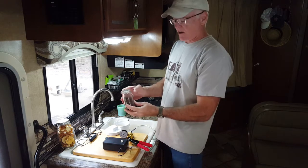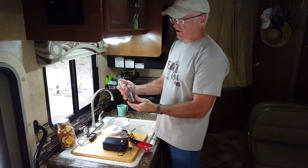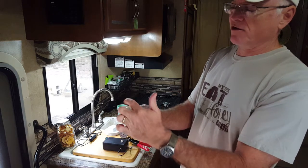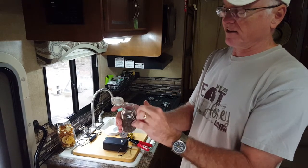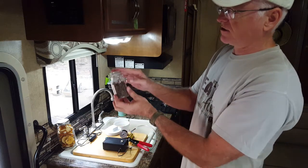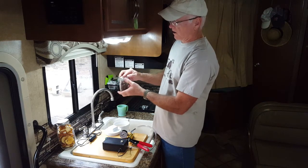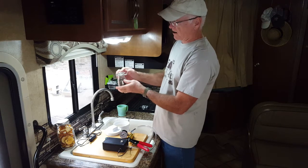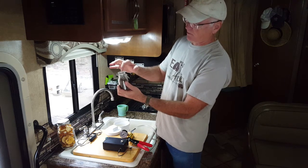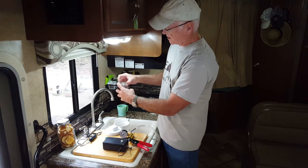I wanted to show you this is a little jar with some herbs in it and it's just the flip top. If you just make sure this is clean of any kind of debris from whatever you've got in there, just set it down on top. Line it up. You don't really have to have this latch — it all kind of depends on how this is laying flat. Some of them don't really lay too flat, and if you just put a little bit of weight on here, that's all it takes. This is laying pretty good here.